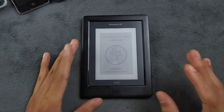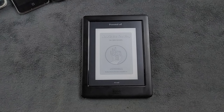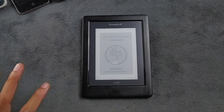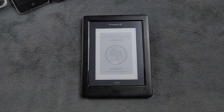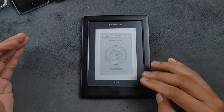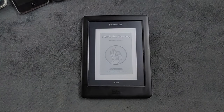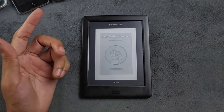Hey guys, welcome back to another new video. Recently I bought this e-book reader out of curiosity. I'm not really a bookworm — I do read books and I prefer physical copies rather than reading on a computer or phone. I bought this device to try out the e-ink display and other things. This device is called the Kobo Glo HD — it's a pretty old e-reader from 2015, but I bought it for $10.